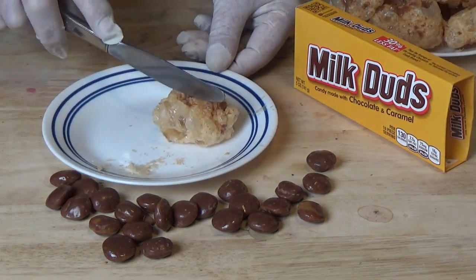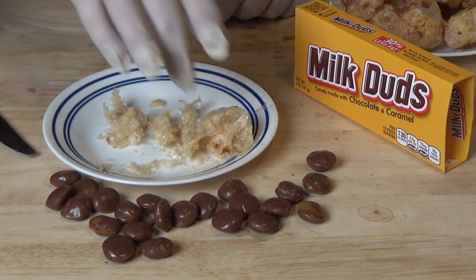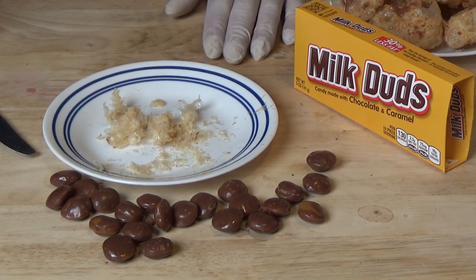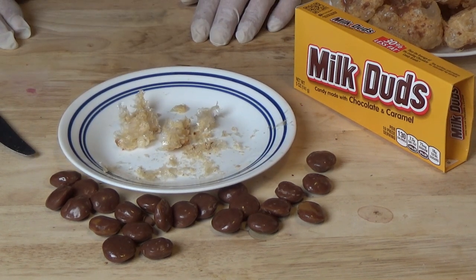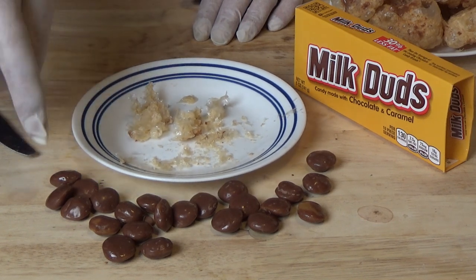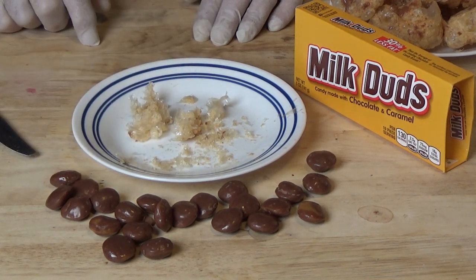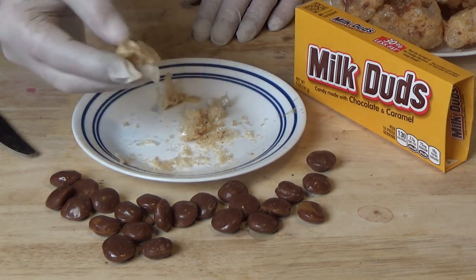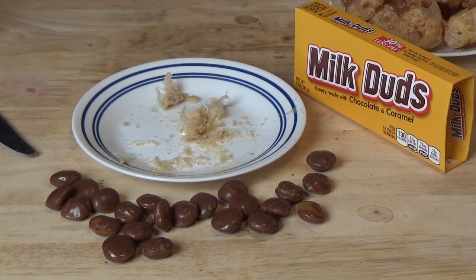Check this out — it just melts in your mouth like that. Those are delicious. And if you've got bad teeth like me, I love milk duds but they're just so chewy I can't eat them. And this is a totally different texture, but the same great flavor.